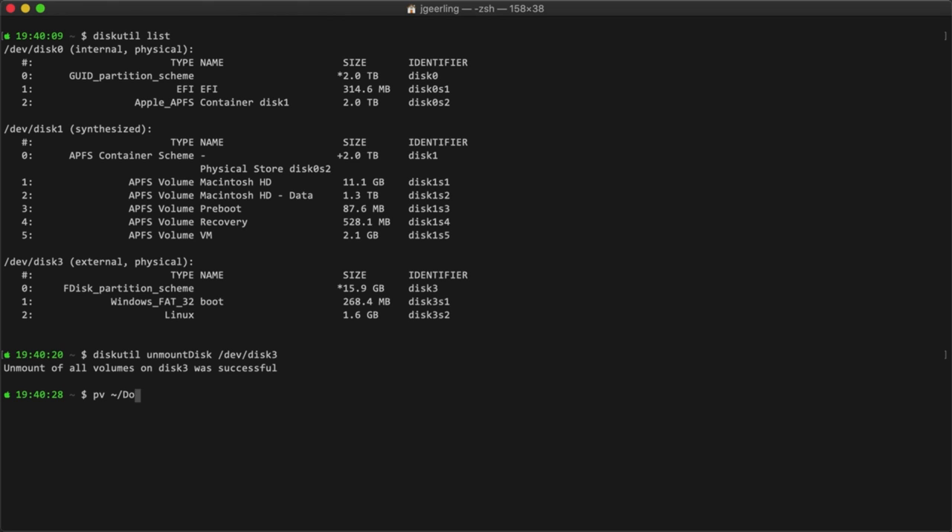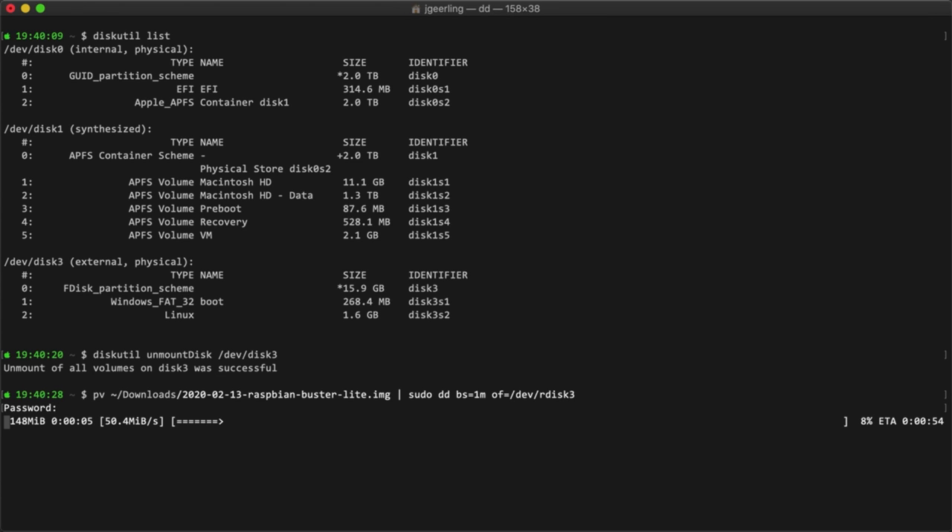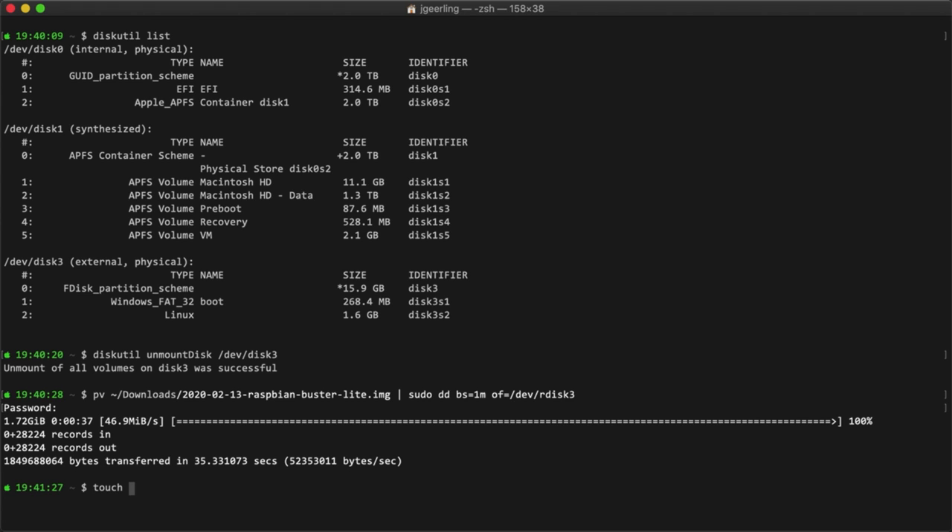Fourth, run pv and then the disk image name, piped to sudo dd bs=1m of=/dev/rdisk3, and enter your admin password to start the flashing process. This command uses the dd utility to directly write the contents of a disk image to the microSD card using a block size of 1 megabyte. I use the pv or progress viewer utility so I can monitor the progress of the copy, but you could drop that and just use dd instead. Fifth, wait for the flashing process to complete — it takes a few minutes. When it's done, you'll see a boot volume mounted on your desktop. Sixth, run touch /Volumes/boot/ssh to create a file on the boot volume that tells the Raspberry Pi to enable SSH access when it first boots up.